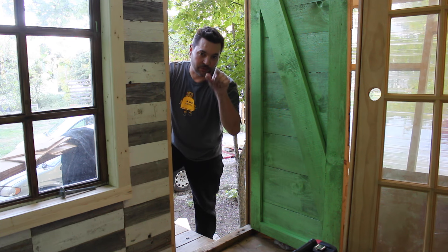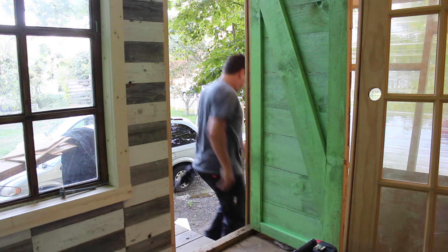I've never had a treehouse before. You still don't — it's not yours.